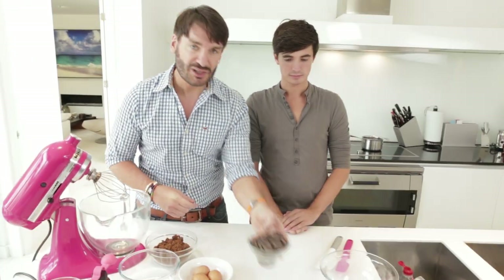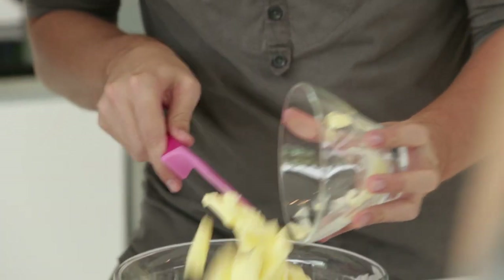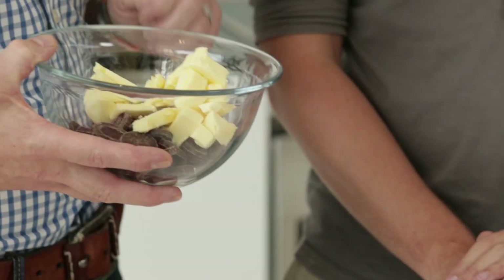To start, we're going to melt some chocolate and butter together. We've got some good quality dark chocolate that's going to go in a bowl here, and some unsalted butter. Good ingredients make good cakes. So that's going to go in a pan of simmering water and just melts down — you just leave it to happen.